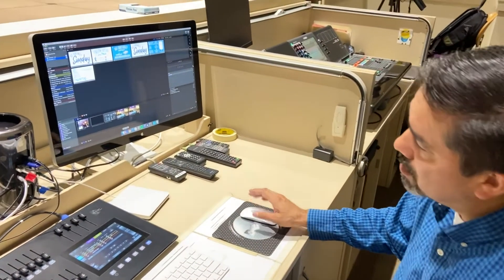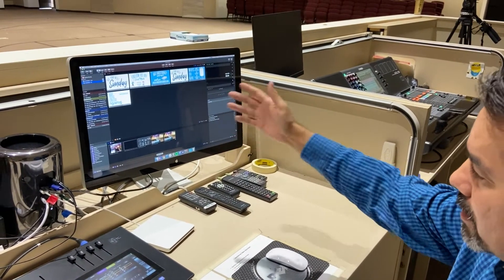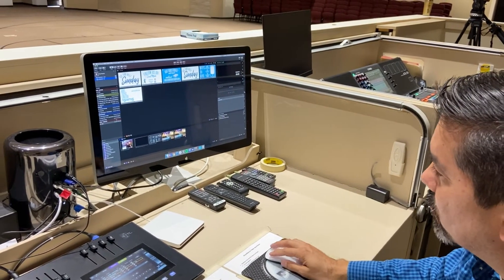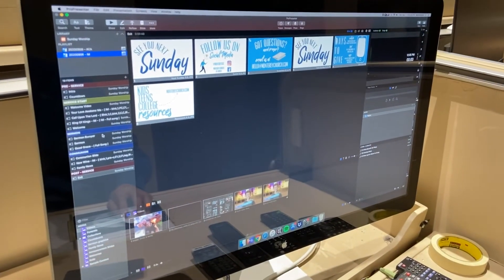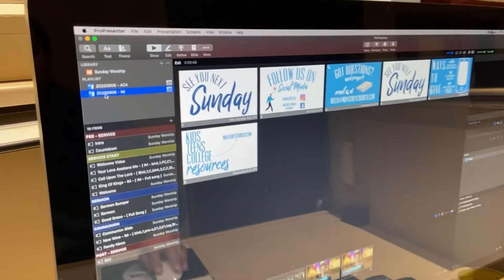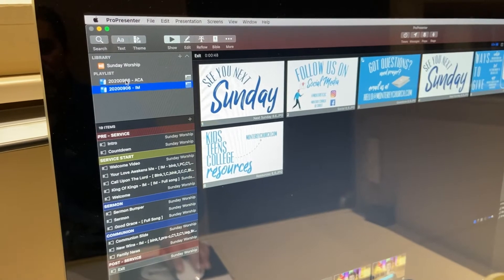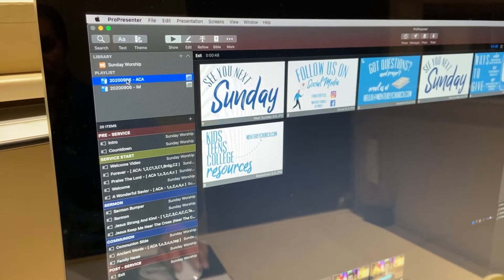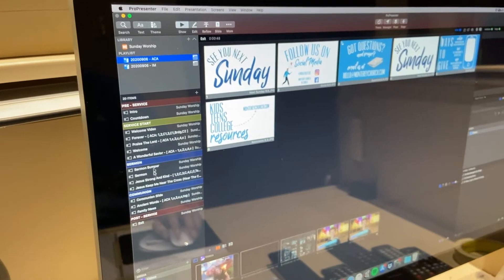When ProPresenter turns on you'll see the display — the things that will be presented that day during the service. If you need to change services — for example, this one is set on the instrumental service — click to change to acapella and it will bring up the order of worship for acapella.